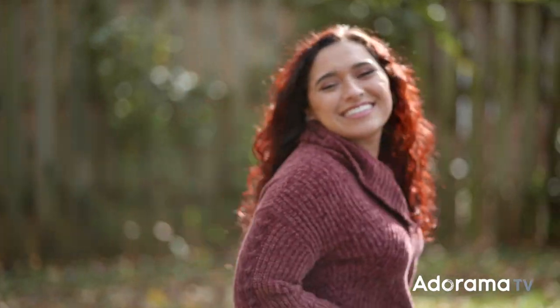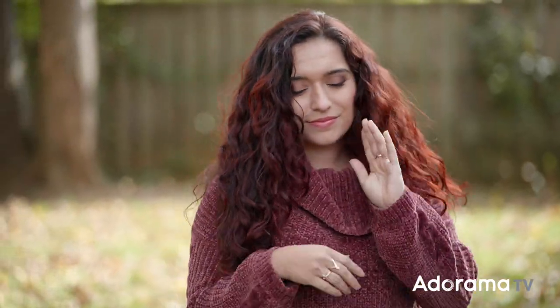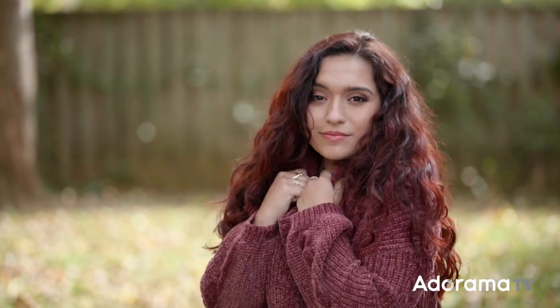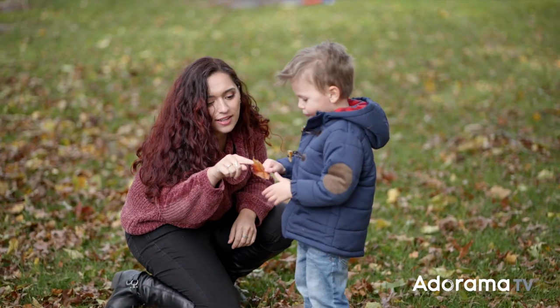Right here I'm manually focusing and taking advantage of the S1 in-body stabilization to smooth out my handheld shooting. Even though it has no IS built into the lens, it's handling the motion very well. I'm very happy with the images that we were able to capture.